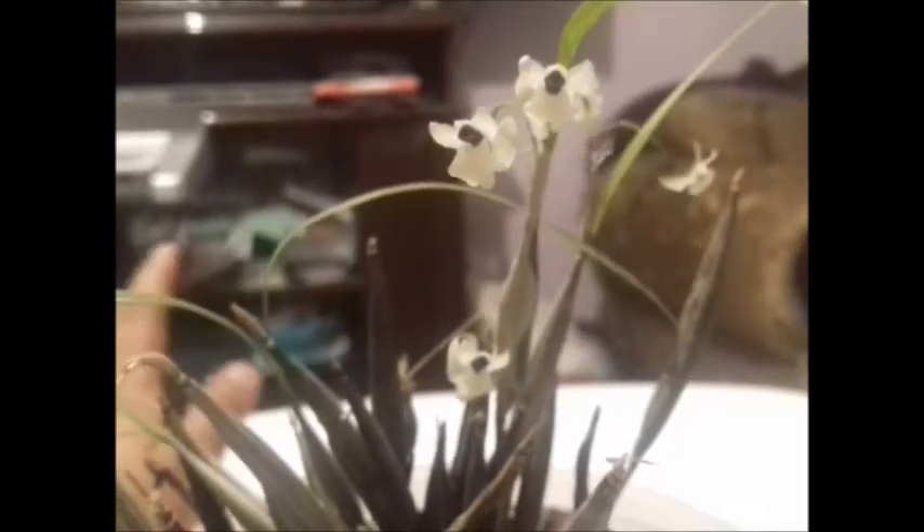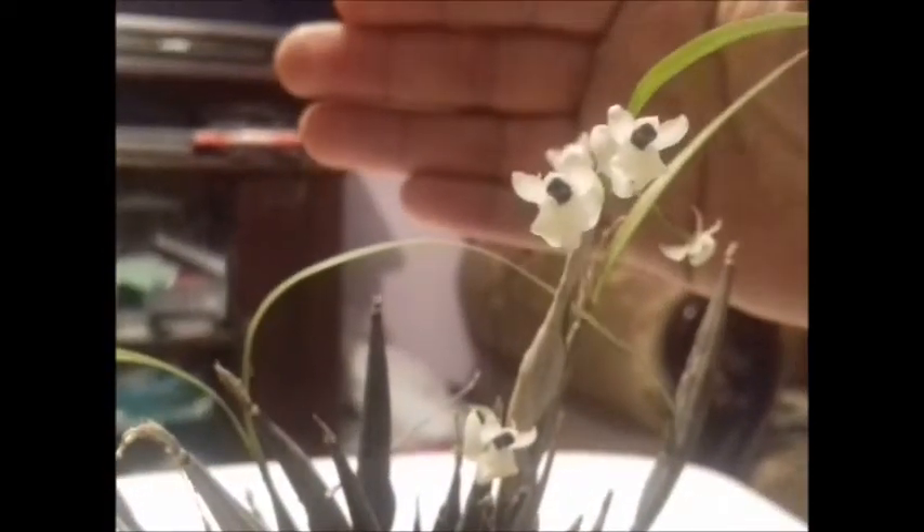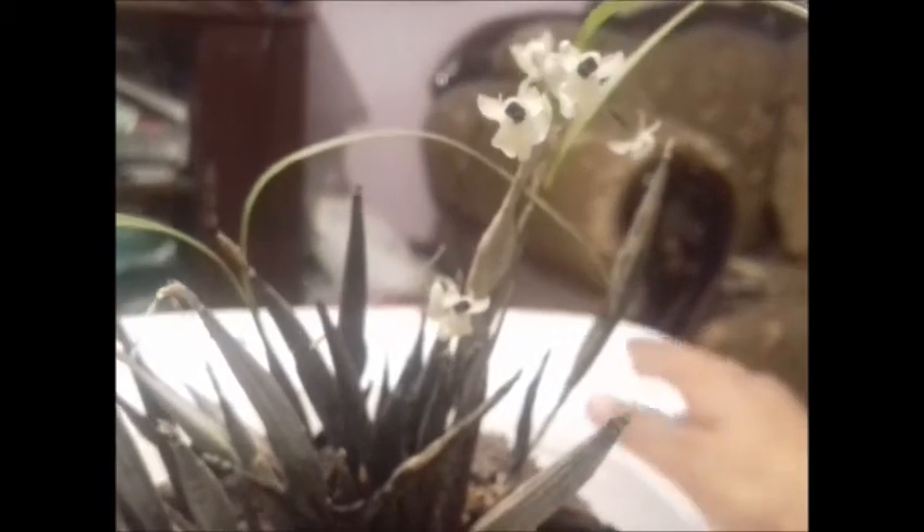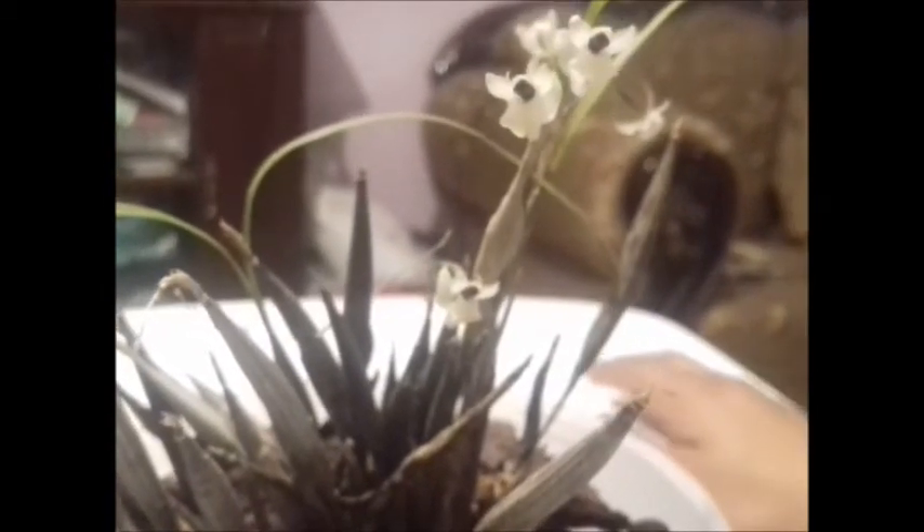The flower has a duration of approximately one month, maybe more if the necessary care is given — it can last a little longer. It is a plant of quite easy care. It is recommended to keep it in a bark substrate, a well-draining substrate, which dries out perfectly well between waterings, so as not to risk losing the roots to rot, which in miniature orchids can happen quite easily.